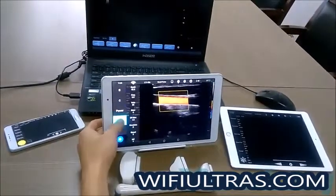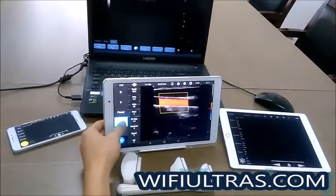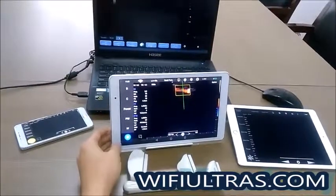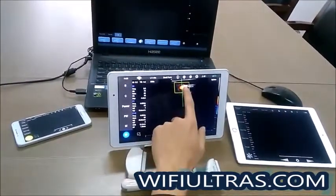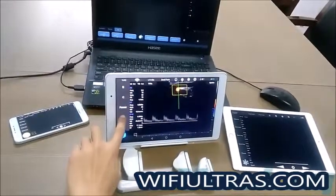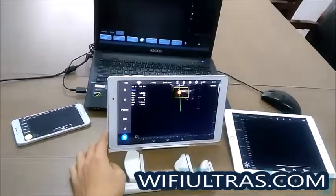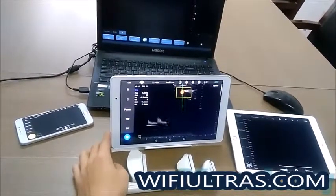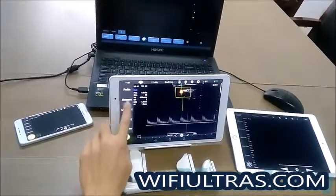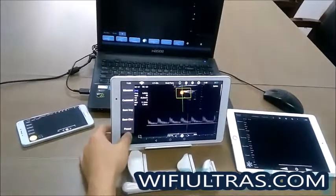We can also support pulse wave Doppler. You can freeze the system, then measure, use commands, save image, or save cinema.